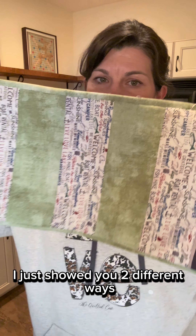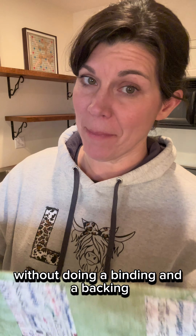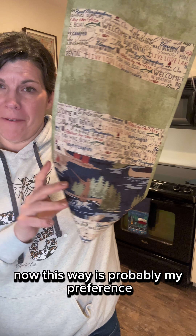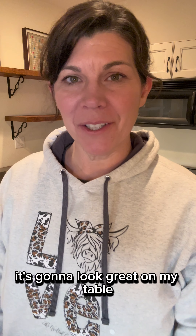I just showed you two different ways that you could finish off this cute little table runner without doing a binding and a backing. This way is probably my preference, just because it has that great little pattern all the way down — it's going to look great on my table.